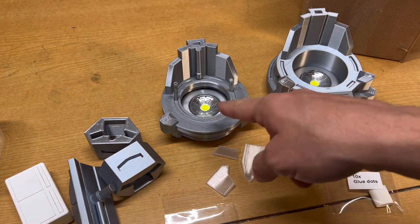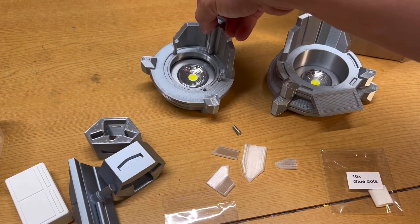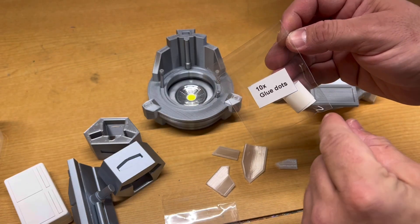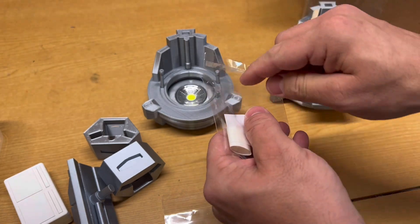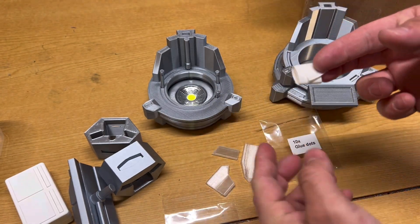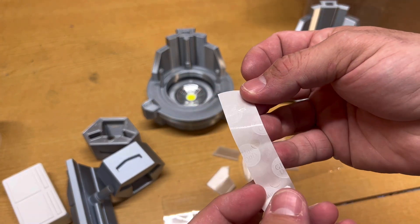The pipes go with the longest one by itself on the outside, then the medium-sized one and the smallest one on the other side. Since this is the top piece, the pipes have to be secured so they don't fall out — that's where the glue dots come into play. Simply open your glue dot package from the back and take the strip out.